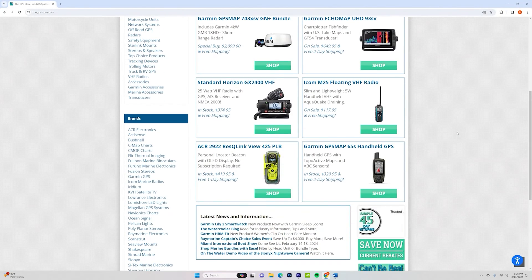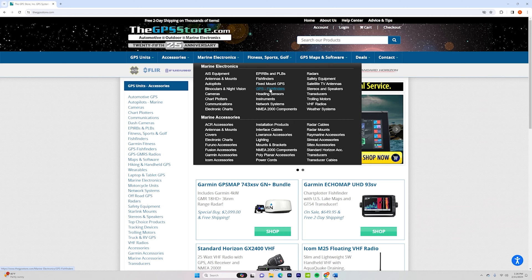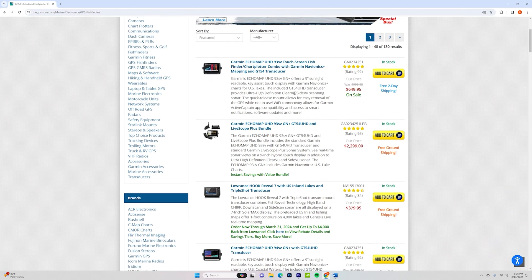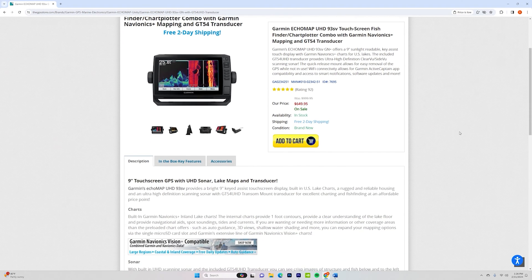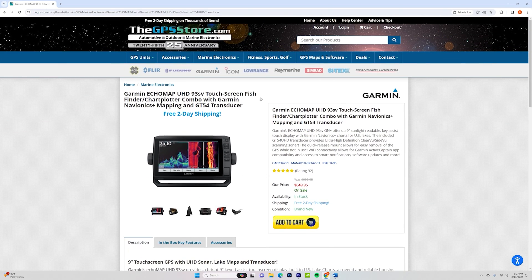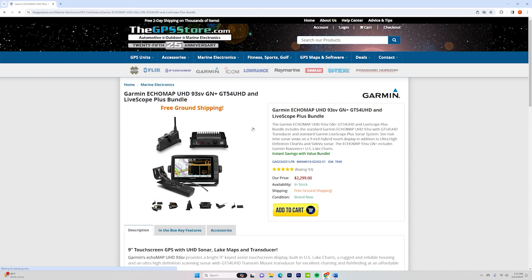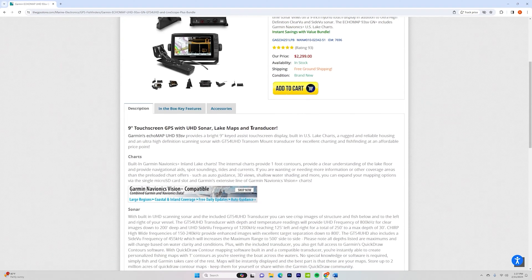Real quick before we get started, I want to take a minute and tell you to be sure to check out our new partner for 2024, and that is thegpsstore.com. Based out of North Carolina, thegpsstore.com has been around for 25 years and whether you're looking for the latest fish finder, trolling motor or other GPS-based product, they simply have some of the best prices anywhere you can find. Throw in free two-day shipping on thousands of items and there isn't a better place to purchase marine electronics. I'll leave a link in the video description so you can check them out — it's a great way to support the channel and get a great deal on a new piece of gear. The gpsstore.com: freedom to explore, discount prices, exceptional service.